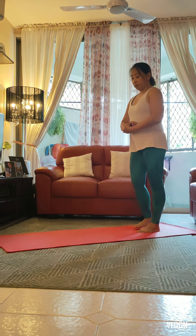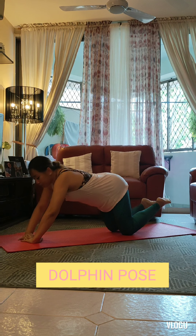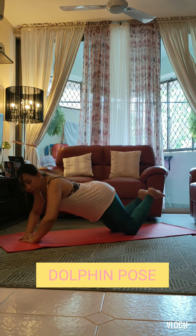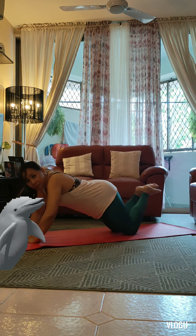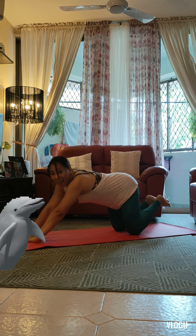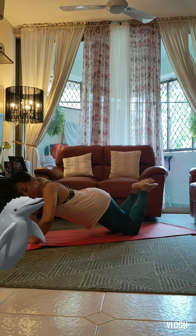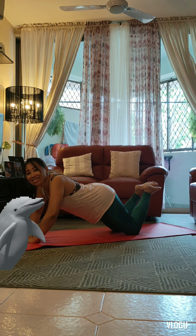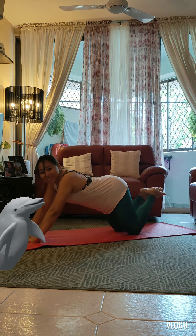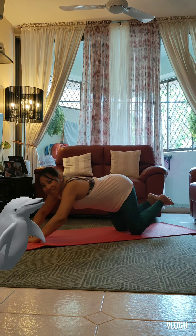Dolphin pose. Coming down onto our knees, we crisscross our fingers in front of us and come down onto our forearms. Now we rock forwards and backwards like we're happy dolphins, diving in and out of the waves, making our happy clicky dolphin noises. Dolphin pose is very good for strengthening our core, our shoulders and our upper arms.